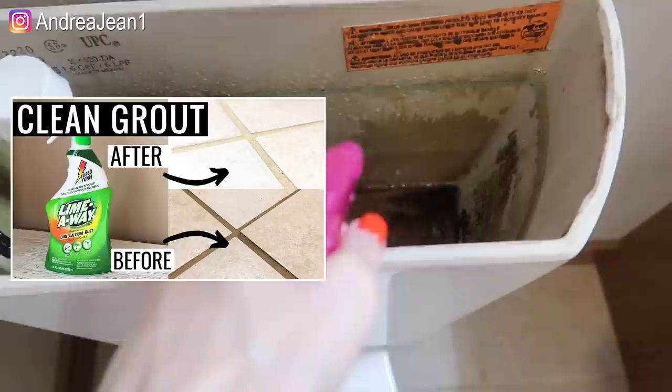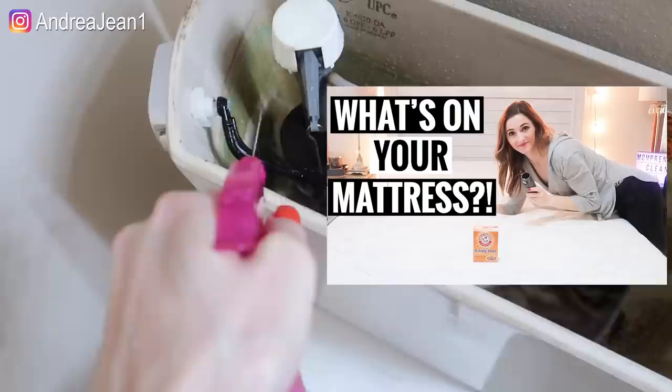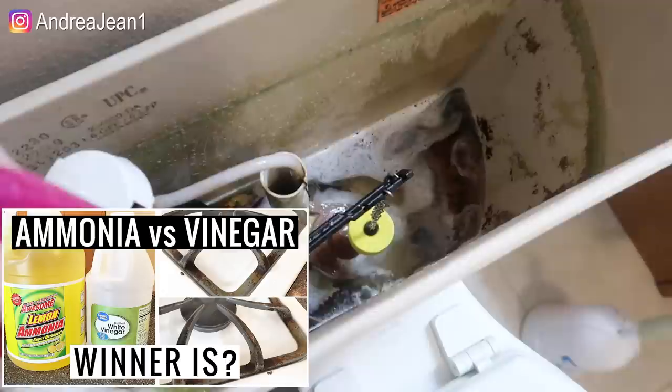I have videos related to grout — actually two to three videos where I try different methods for cleaning my grout — how to clean and freshen up your mattress (I know that's easy to forget), how to clean your oven racks, how to clean your oven grates and the tops of your oven. Lots of goodies in the description box for you.